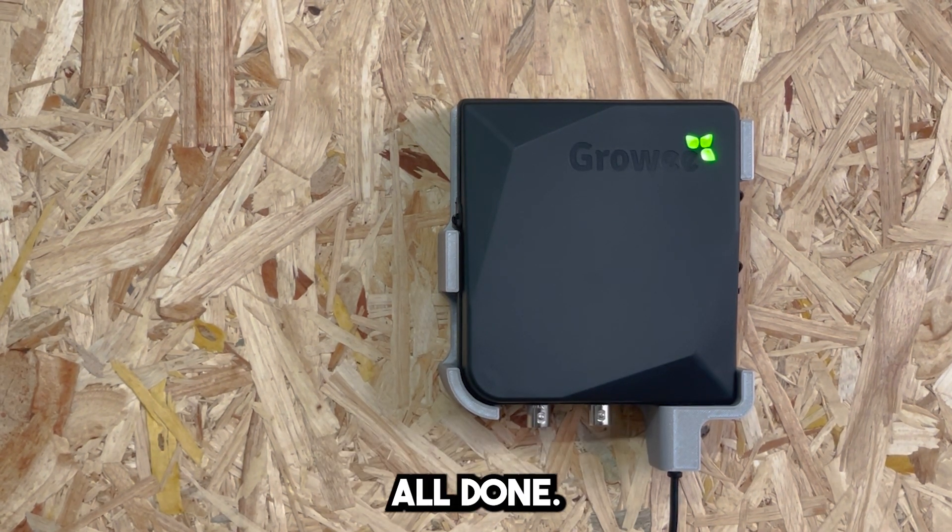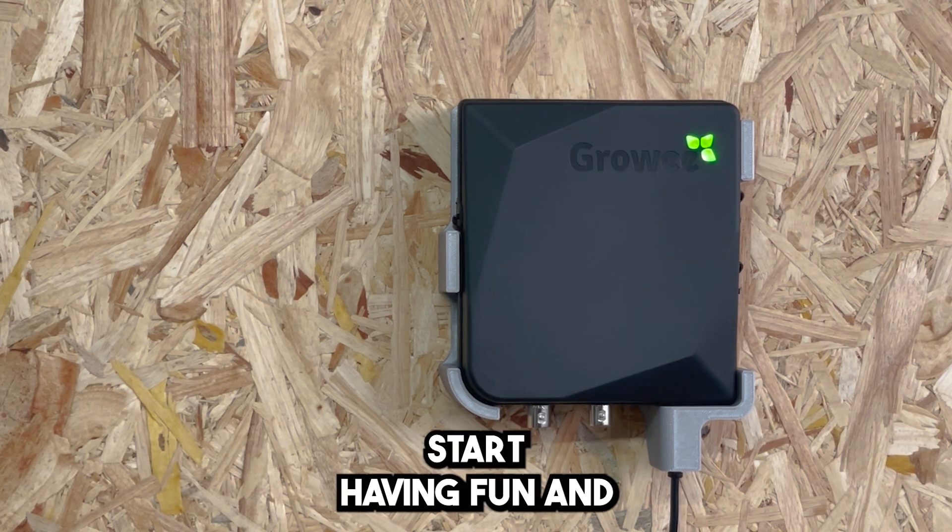That's it, all done! Start having fun and start growing. This installation is easy, easy, easy, breezy.